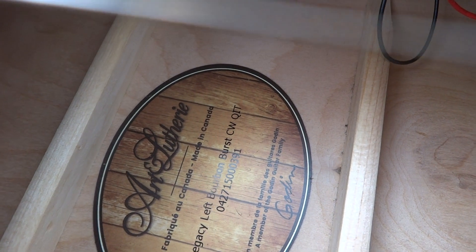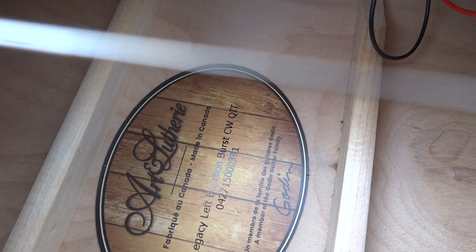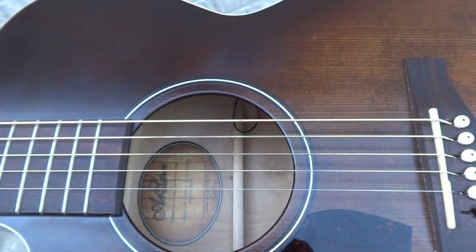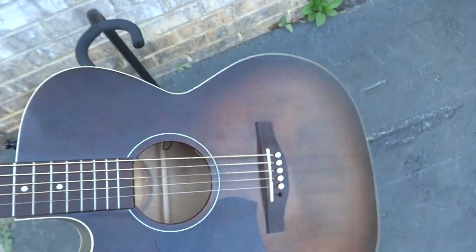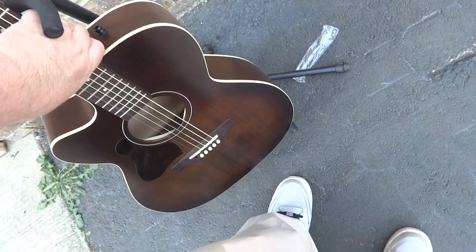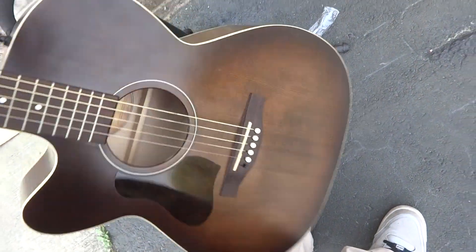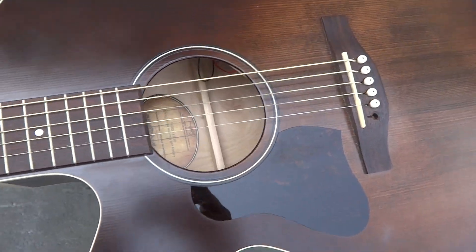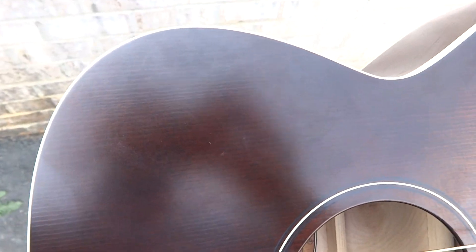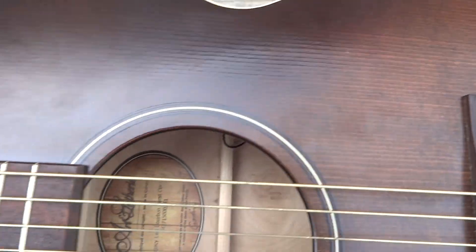It's a CW QIT — Art and Lutherie, made in Canada. Again, as I did previously, since this is the new video I do want to go back over the condition of this. I'm hoping you can see it good; trying to keep this video kind of short.